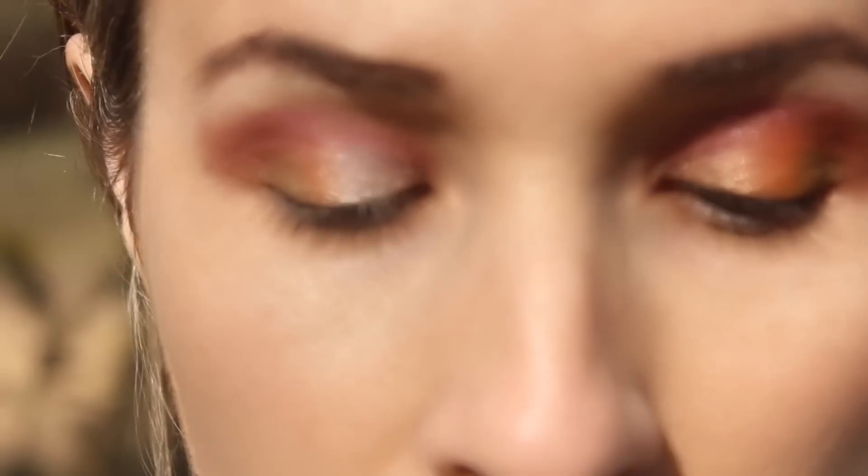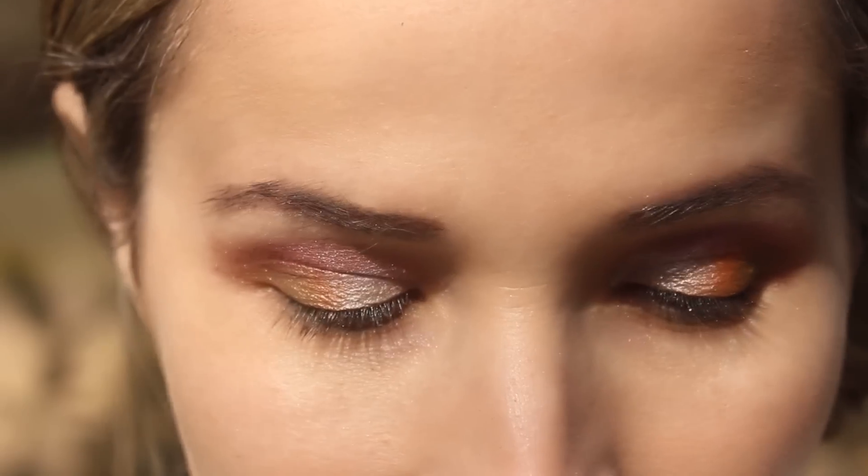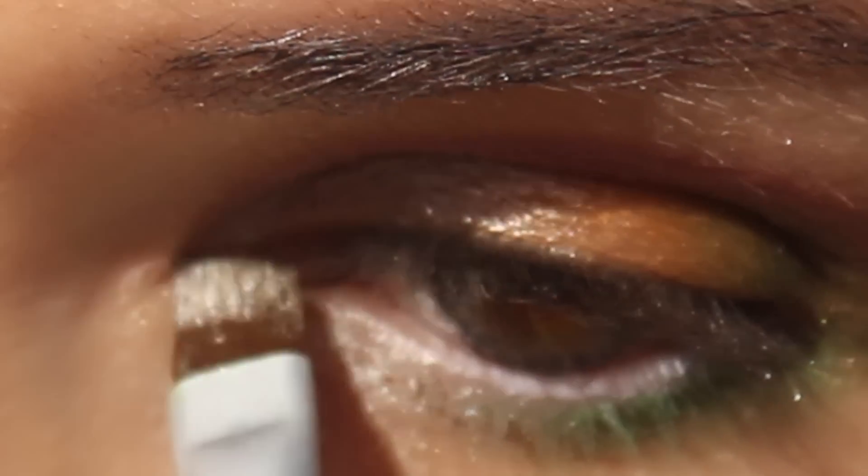Apply a highlighter into the inner corner of your eyes. To complete the look, gently put some more green eye shadow from your outer corner of your waterline into the middle. Repeat the same technique on the other eye. Apply some highlighter into the corner of your eyes.